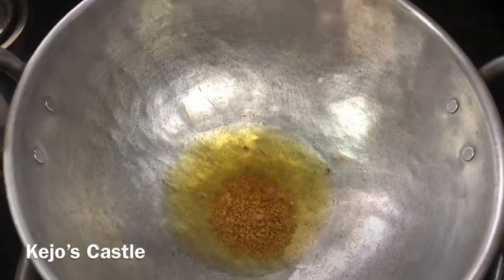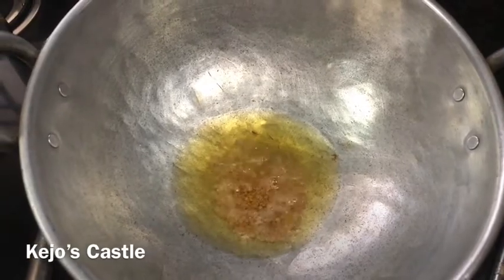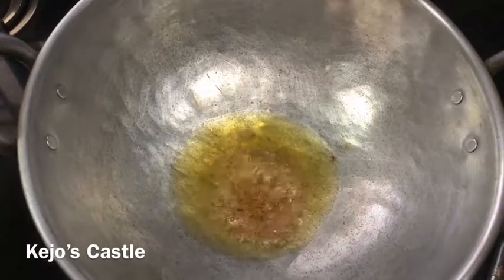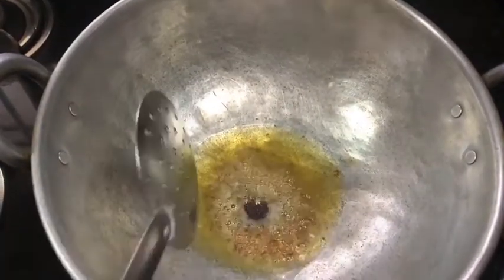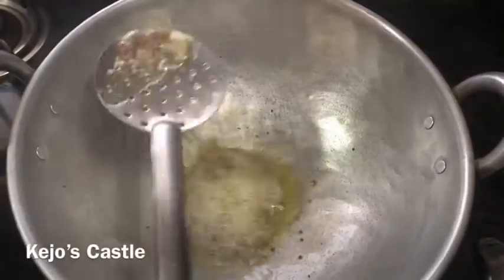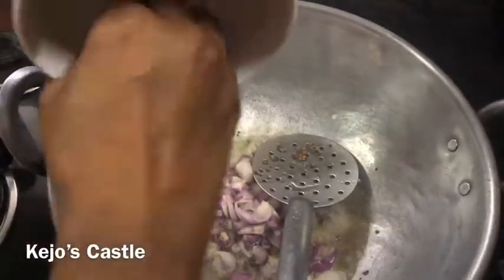I will cook it in the pot. Add 1 spoon to the pot, and we will cook it in the pan.